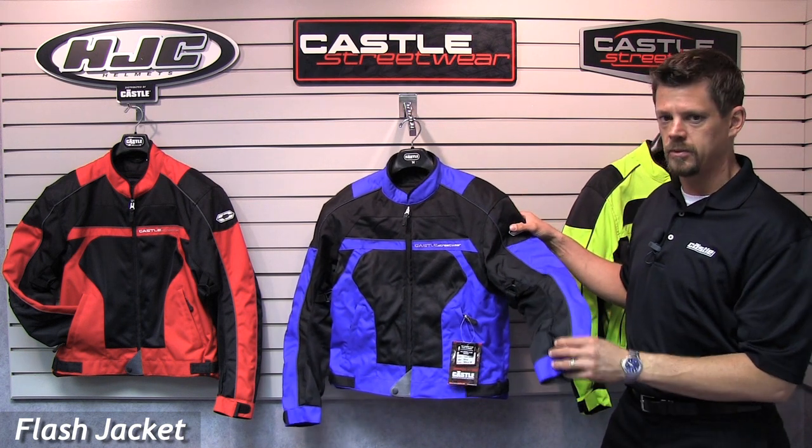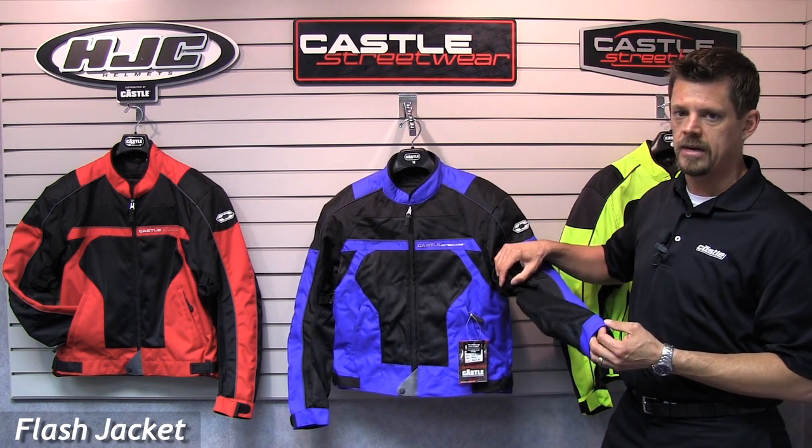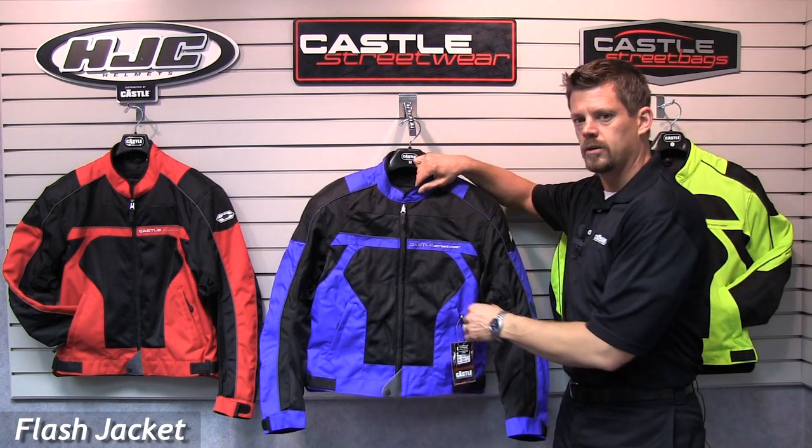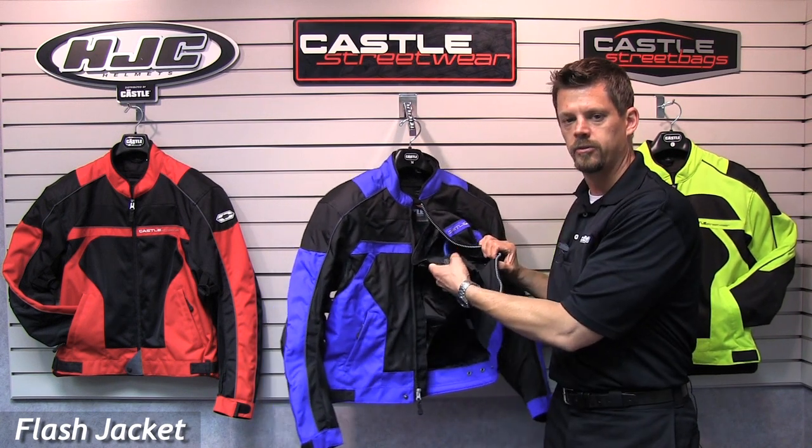Flash has pre-curved and rotated sleeves for additional comfort in the riding position, with wind adjustments in the biceps. There's a comfortable collar design and a full-sleeved, wind-resistant, water-resistant removable liner.